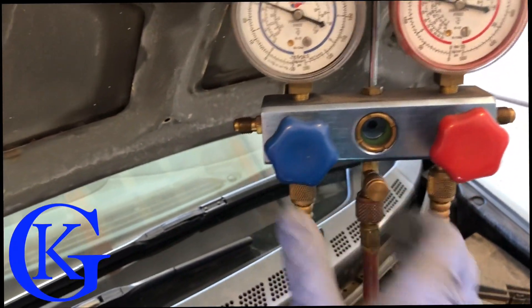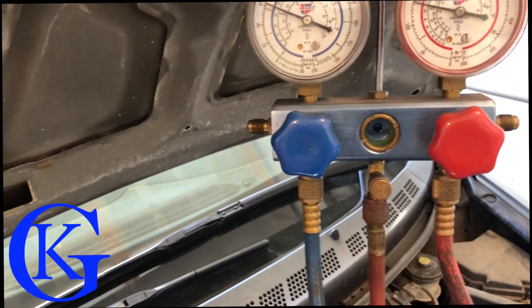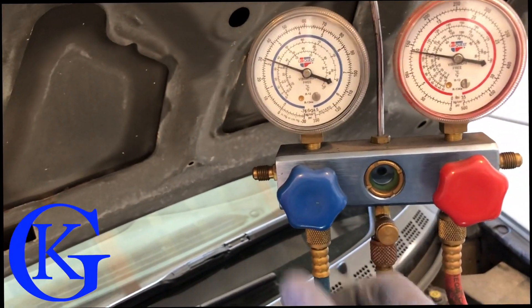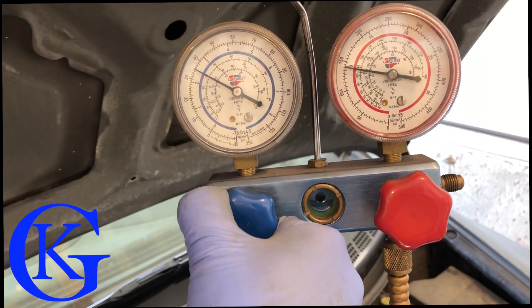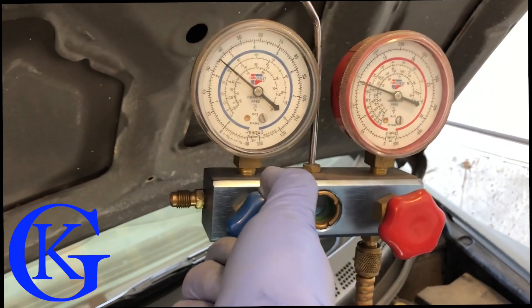I put a little bit more in — you can actually see the fluid there in the line. That fluid is from the feed line. Right now the valves are actually closed, so this is the pressure the vehicle is running on. I add just a little bit more — and there, that should be good, that should be all we need.